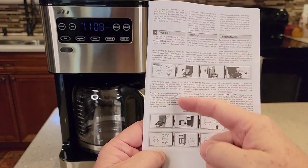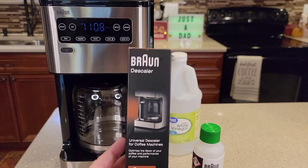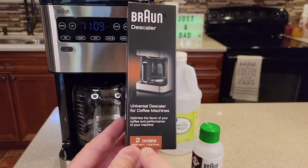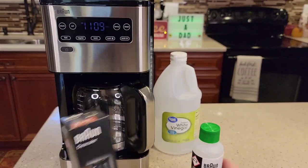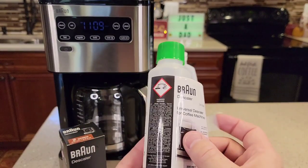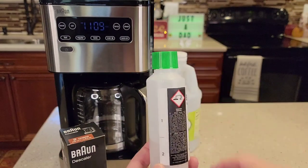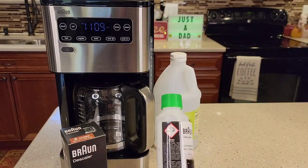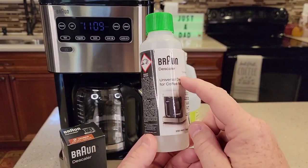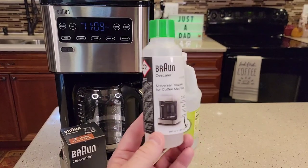I've got the manual for this and we're going to be following the manual step by step. Let's talk about the Braun descaling solution. This can be a little hard to find. It's part number BRSC013. It's enough for two doses and it costs $15. You've got to cut the tape on the side to find the directions. The markings on the bottle indicate the first dose and the second dose, so you can clean your coffee maker twice. You only use one dose per cleaning, which is 100 milliliters. The directions say use 100 milliliters of descaling solution and one liter of water — that's the ratio when you're using the Braun descaler.